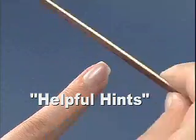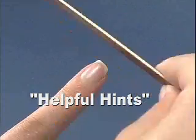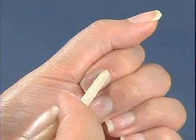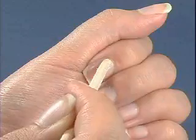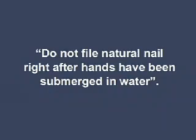When shaping the free edge of the natural nail, be sure to file in only one direction. Filing in more than one direction can damage the nail. It is a good idea to push back cuticles before filing your natural nails, as this will aid in quicker removal of extra cuticle when exfoliating the nail. Be sure to wait about 15 minutes after washing hands before filing your natural nails, as filing nails that are saturated with water can damage them.